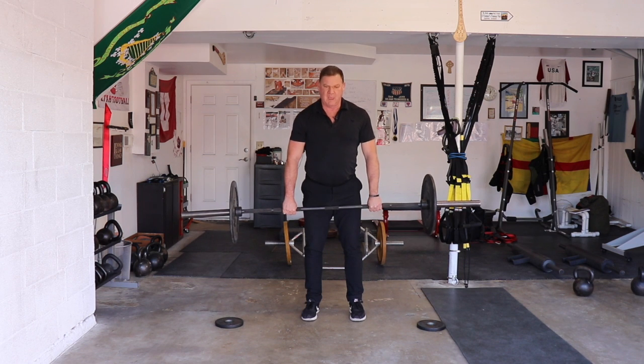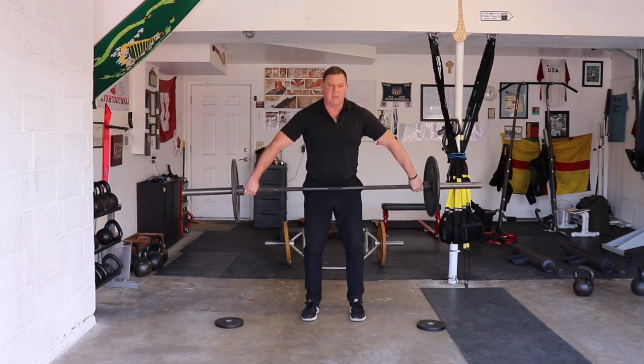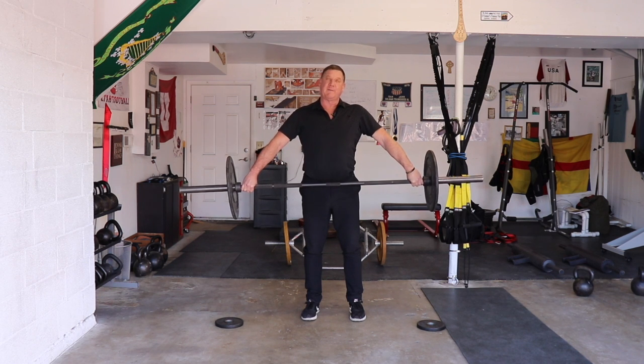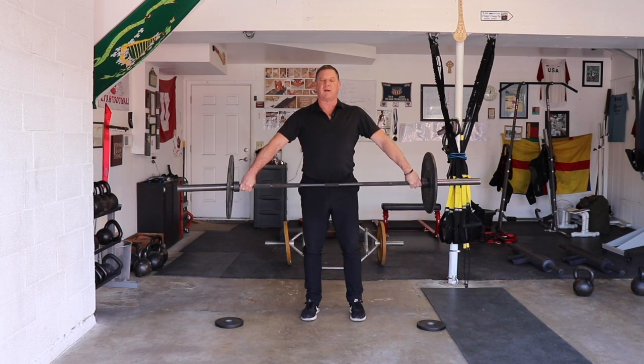For the snatch grip, I want to think about the bar being on my belt. Now, if you're taller than about 5'10", you're going to find you'll have to go collar to collar. But if you're shorter than 5'10", you want to be basically where the barbell is touching your belt buckle.